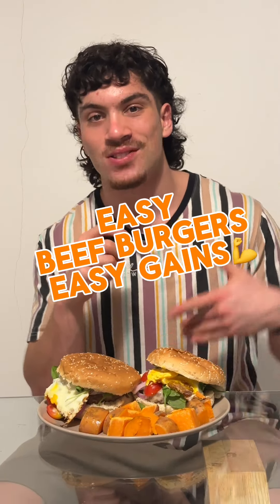Are you a kiwi gymmer in need of a high protein dinner? Try these simple beef kiwi burgers.